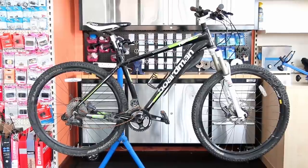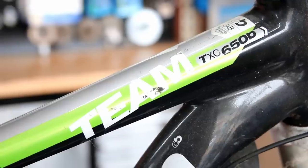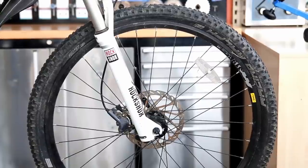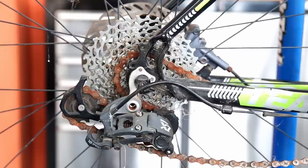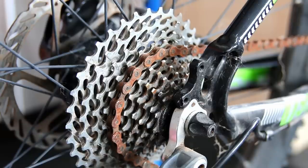Hi and welcome back to BikeSpeed. This week we're going to be sorting out this Fordman mountain bike. The great thing about this was the owner of this bike commented on our YouTube last week on one of our videos that he was going to bring this bike in, and sure enough it arrived in the shop — great to have a connection from YouTube to this bike.